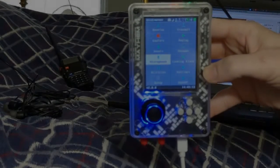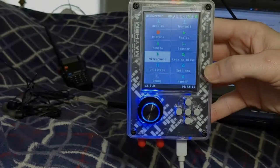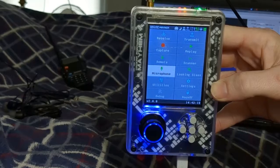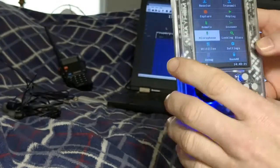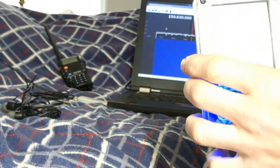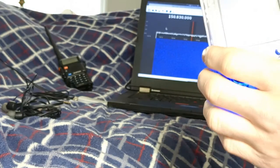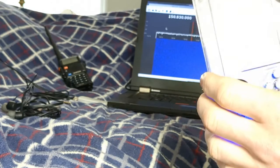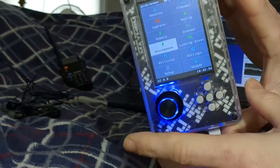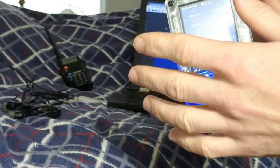Today we're doing another video on the HackRF and another application found on the Mayhem firmware. We're going to talk about the microphone app, which can actually allow you to turn your HackRF and PortaPack H2 into a walkie-talkie. That's what I'm going to be talking about today.